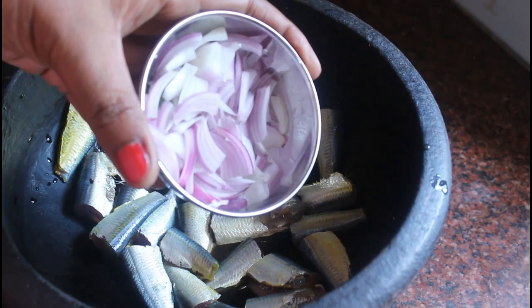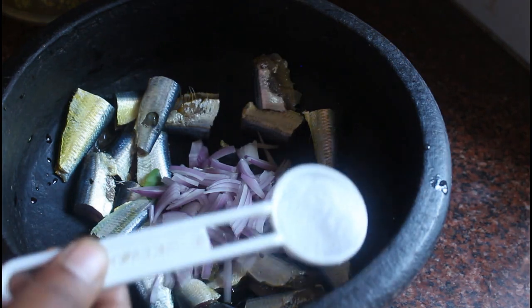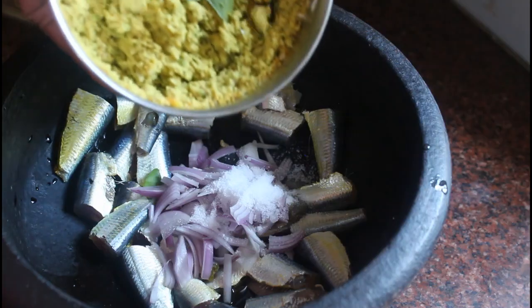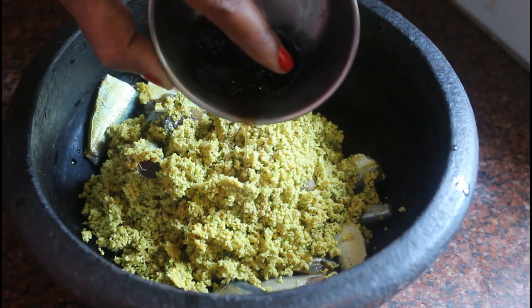I am going to mix the meat and mix it up. I am going to mix the meat with a medium size. I use the meat and the meat. I am going to mix the meat and the meat.